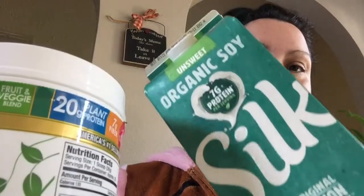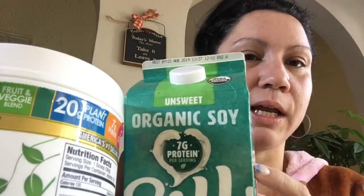It says to put one scoop with nine or ten ounces of water or non-dairy milk. What I like to use is silk soy milk unsweetened — I get the unsweetened organic. It has less sugar, only three carbs and one sugar. I've gotten so used to the taste that I use it for everything: cereal, smoothies, fruit smoothies. The serving size is one cup and it has seven grams of protein.